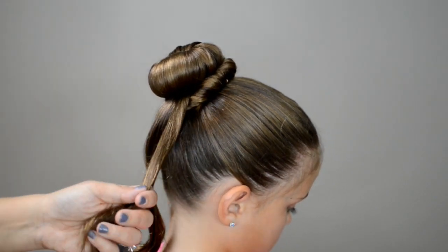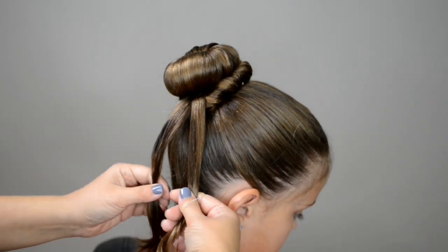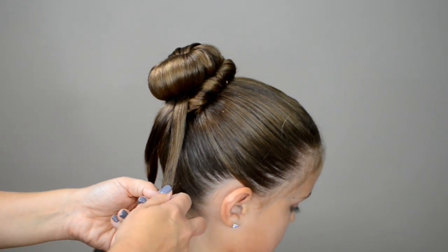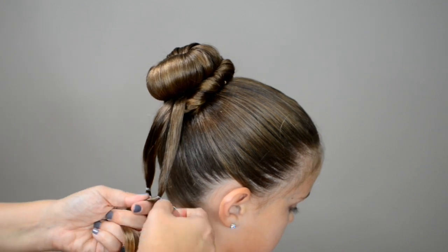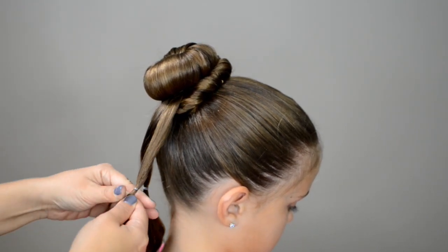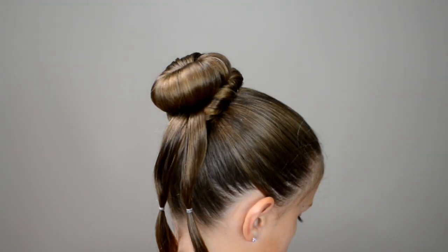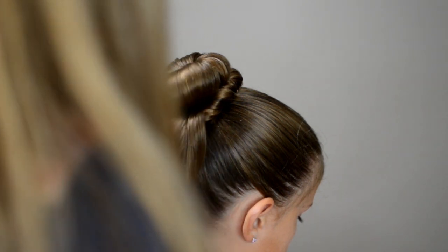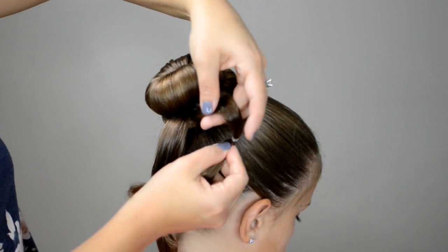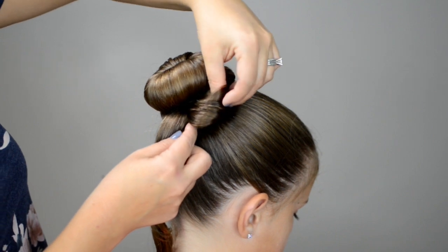I'll do the same with my other side, putting a little bit of wax, and I just want it to be the same size. I'm going to put the clear elastic in right here. Now this clear elastic is going to be my guide for where to place my bobby pin — it's going to help me in figuring that out. Now that I have my clear elastics in, I'm going to take these pieces and create a bow.